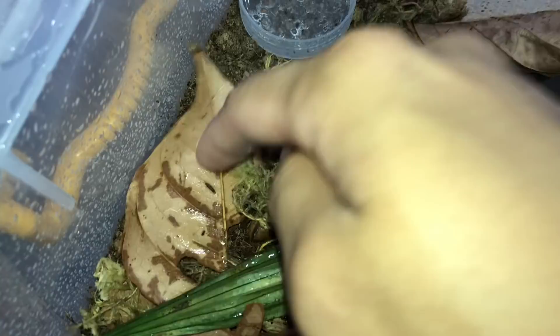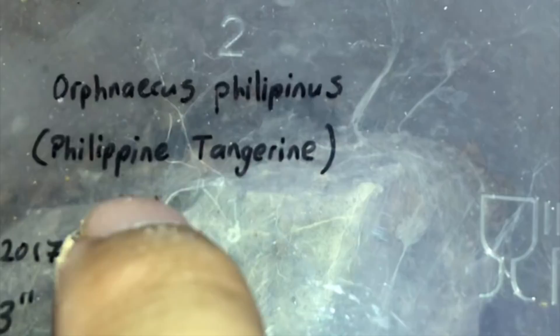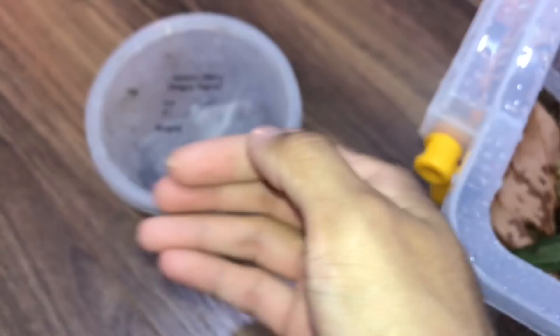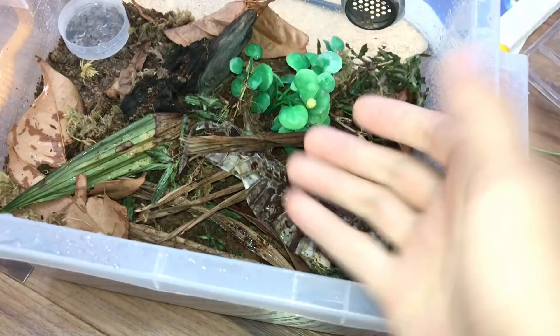The enclosure has the new substrate, dried leaf litter, plastic aquarium plants, and also a cobra snake skin. These tarantulas come from the Philippines, and there are cobras in the Philippines, so I thought — why not? It adds a nice thematic touch to the setup.